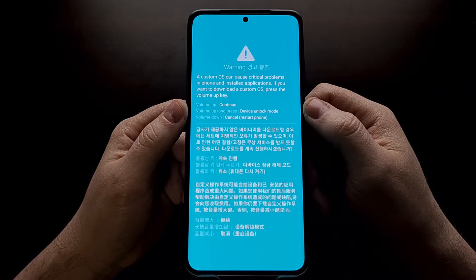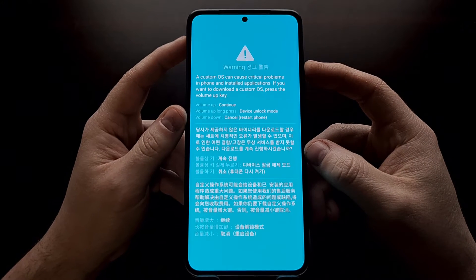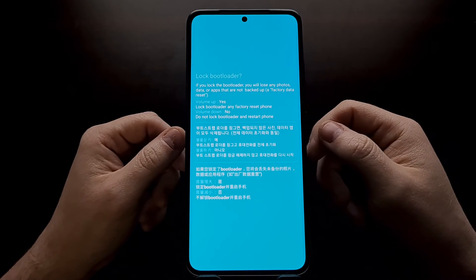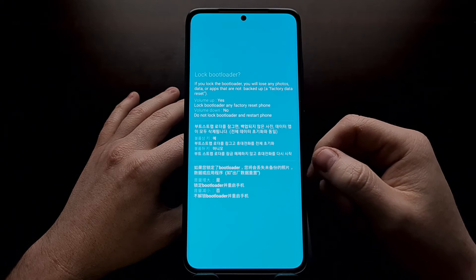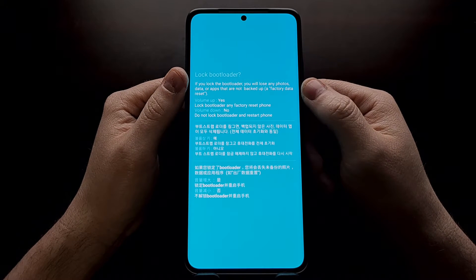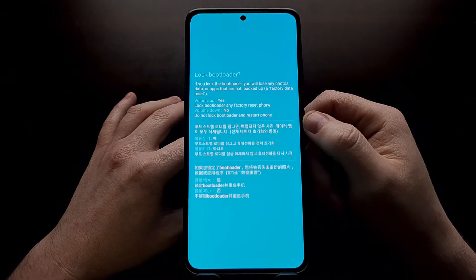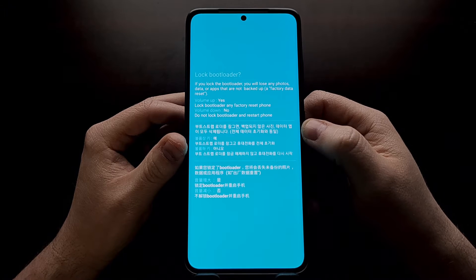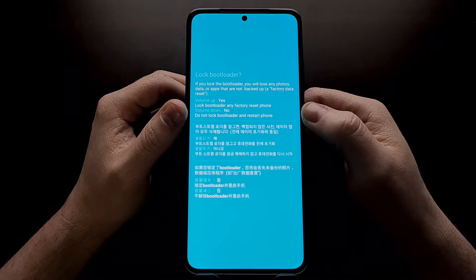Once you have booted the Galaxy S21 into the splash screen for download mode, we're going to switch over into unlock mode in order to relock the bootloader. We do that by doing a long press gesture on the volume up button. When you do that, even though it says we're switching into unlock mode, the phone is going to check to find out if your bootloader is locked or unlocked. If it is unlocked already, you're going to see it instantly switch you into the lock bootloader mode.